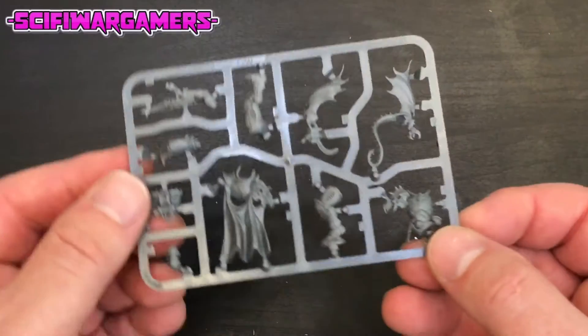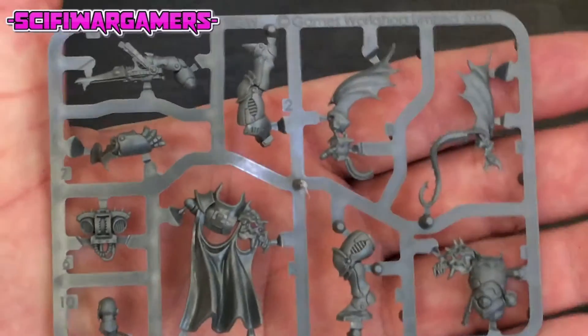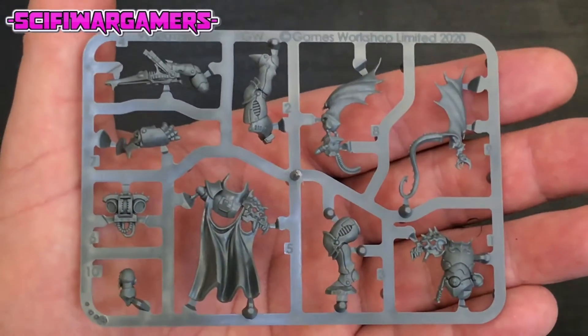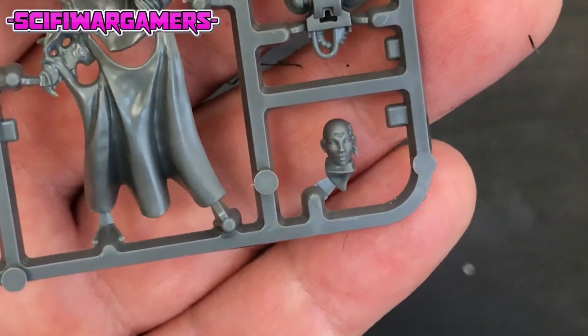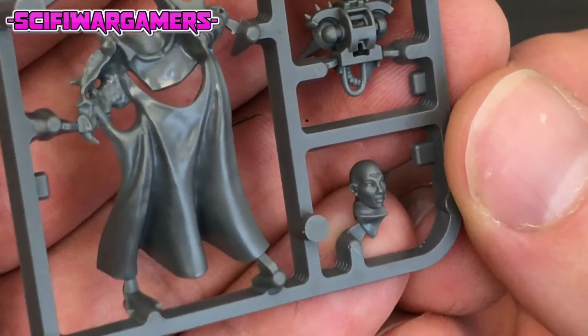And here is the sprue itself. The face down here caused a bit of an uproar at the time of release - people saying she was ugly, although I feel it's probably just the paint job.